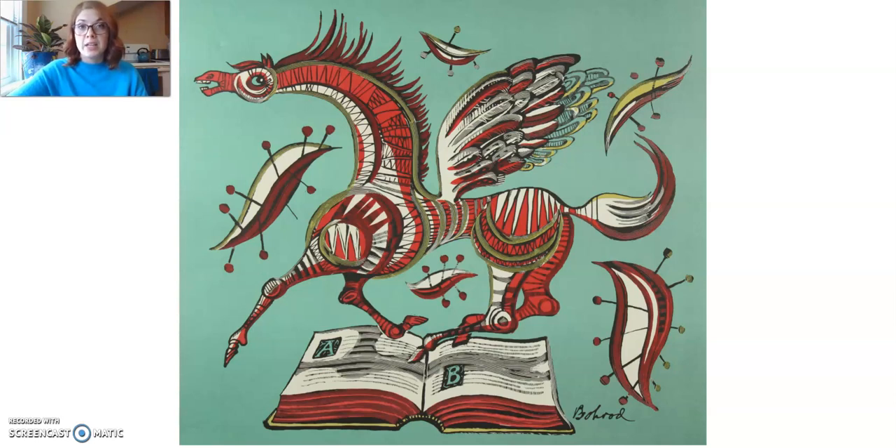Our art project, which will be in the second video on our website WisconsinArt.org, will also follow the theme of stories and books. Please remember that we have other fun activities for families on our website, WisconsinArt.org. I hope to see you in the next video. Thank you.